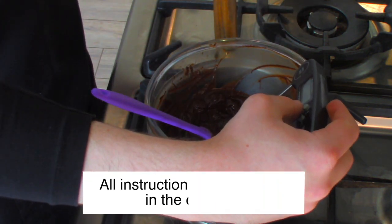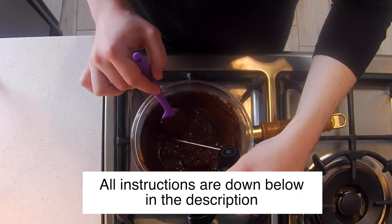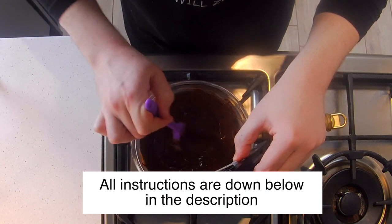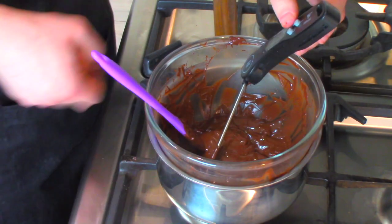And make sure you stir the chocolate on a regular basis so it has a constant temperature throughout. I'm using dark chocolate today, so I'm melting it to 45 degrees Celsius. But if you wanted to use milk chocolate, it is exactly the same as dark — melt it to 45 degrees — but white chocolate is 40 degrees Celsius.